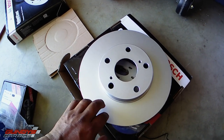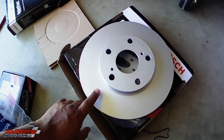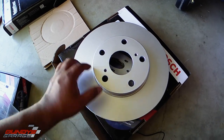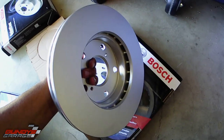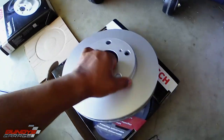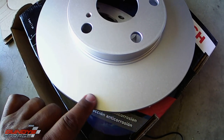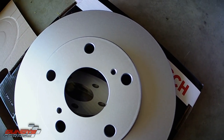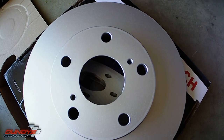One thing that's cool about Bosch QuietCast rotors is the fact that there is no oil on these. You can install these without having to use brake cleaner on them. Most manufacturers when they ship rotors will put a light coating of oil on it so it doesn't rust. But Bosch has a special coating that's already on there that prevents it from rusting, so you don't need to use brake cleaner before installing the pads.